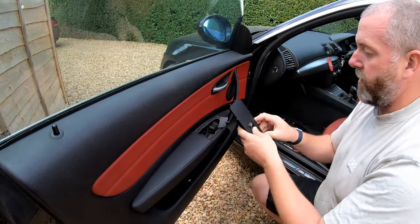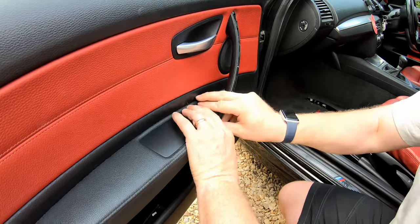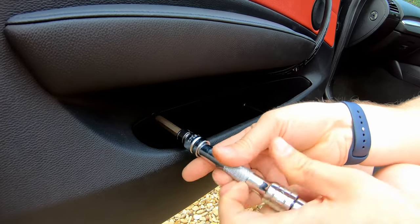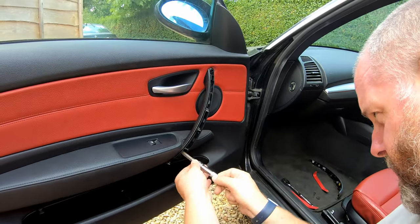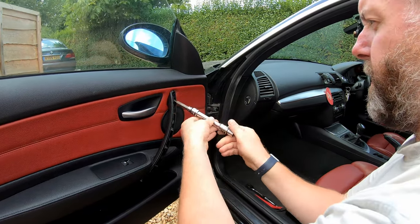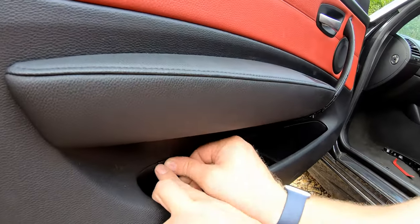What we'll do next is install the switch for the window — these two lugs in at the back like so, and then push down at the front until it clips into place. Next, the little silver screw at the back — screw it in nice and tight. And then take each of the black ones that go behind the door pull and, again, screw them in nice and tight. One and two.